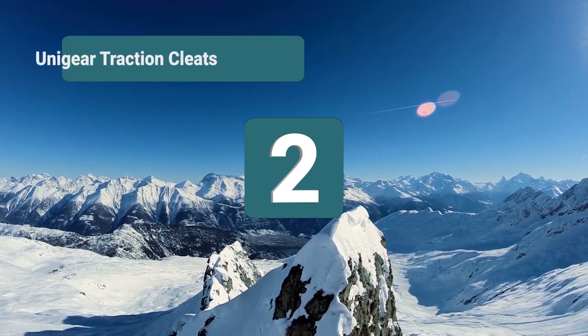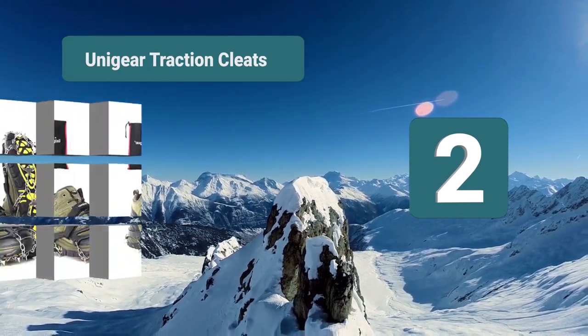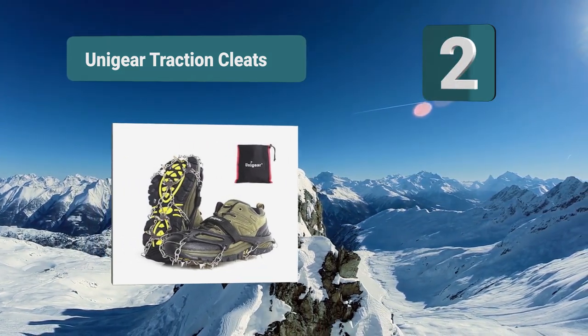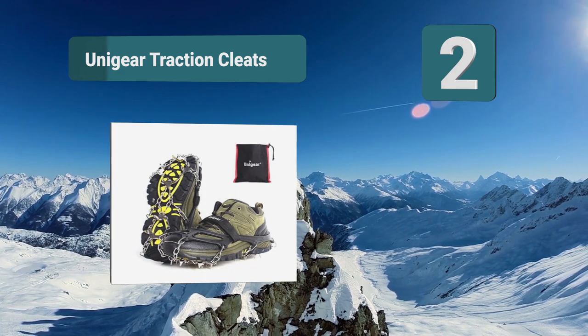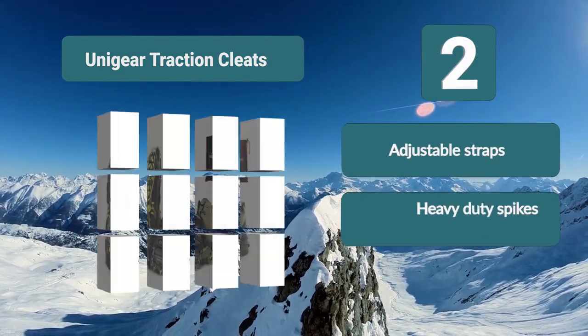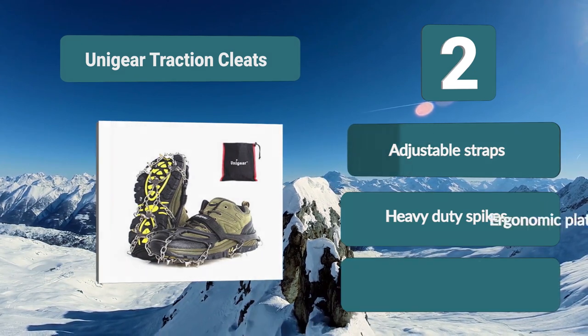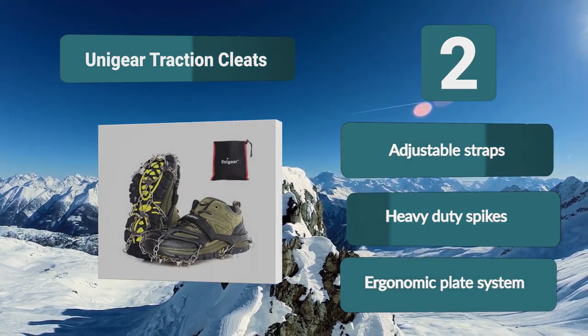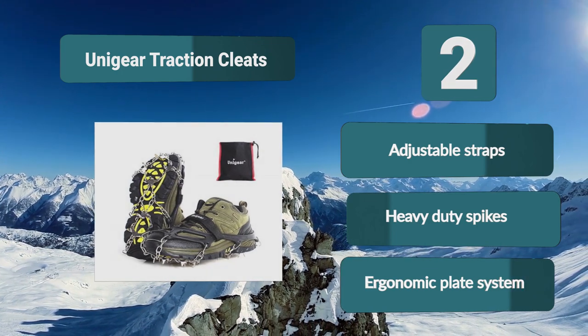Number 2: Onagir Traction Cleats — great for hiking outdoors and everyday use during winter. It comes with 18 spikes, although a 13-spike version is also available. Sizes range from small to extra large, so be sure to measure before buying. The harness is made from TPE, which has great flexibility. Key features: adjustable straps, heavy-duty spikes, ergonomic plate system.